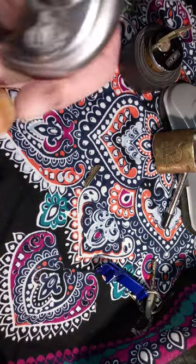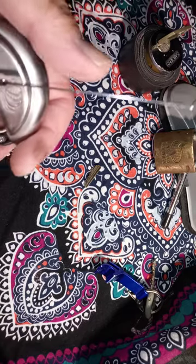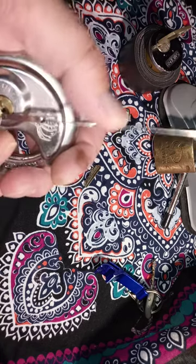It is six pins. Let's see if I can pick it real quick. And it is a spooled core.